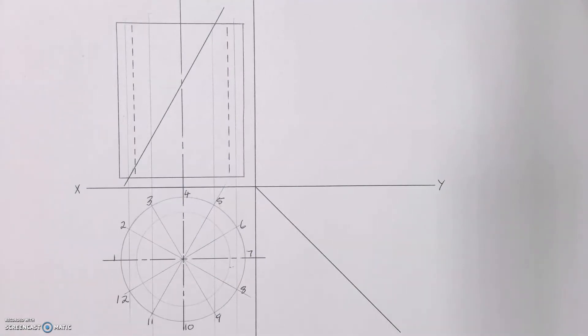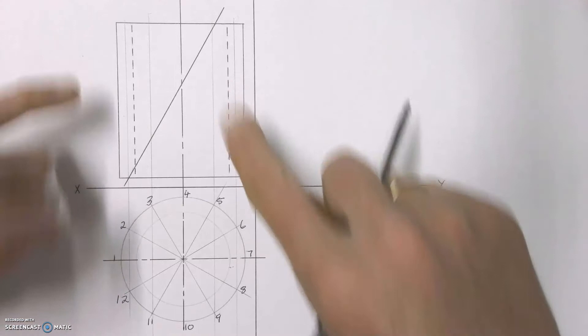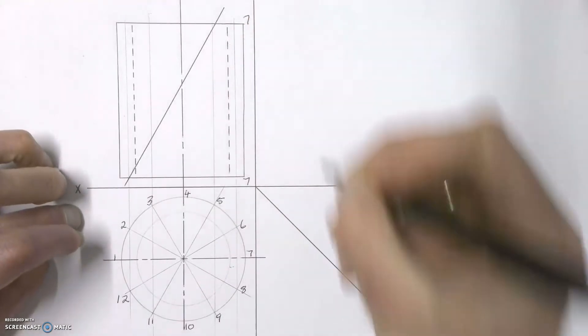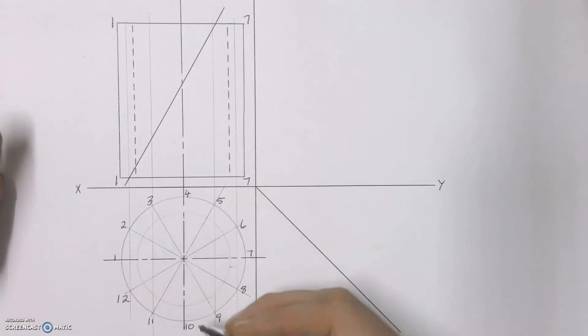Once I have that, I'm going to transfer my labelling from my top view into my front view. I need to make sure that I've labelled each of my different lines. That one over there is going to be line 7, so I'll label top and bottom 7. The one on the side is going to be line 1, in line with the corner. Looking at my shape from the front, I know that point 10 will be seen first.